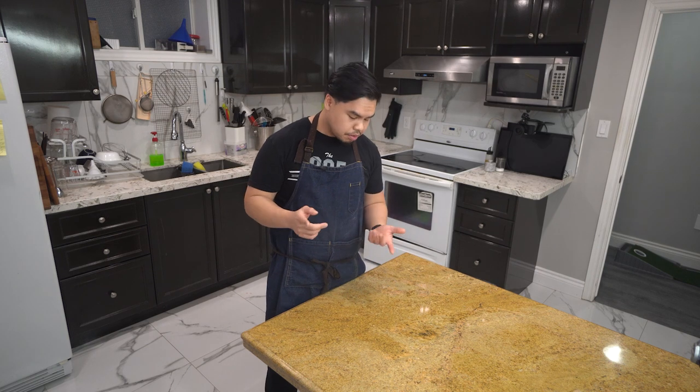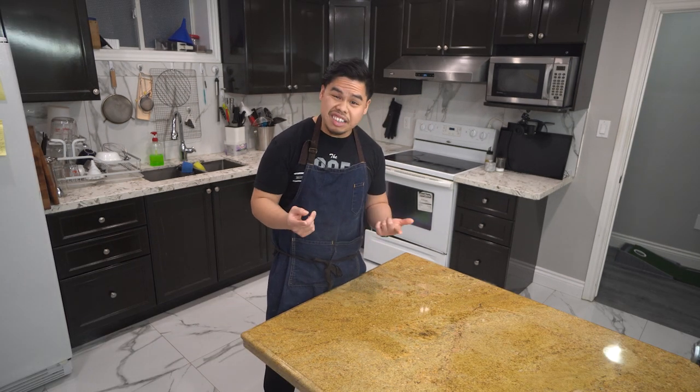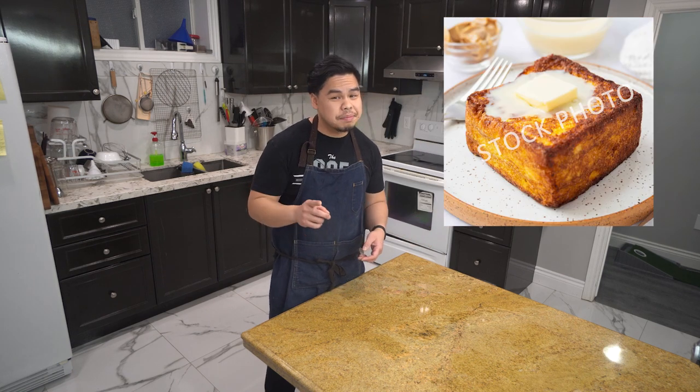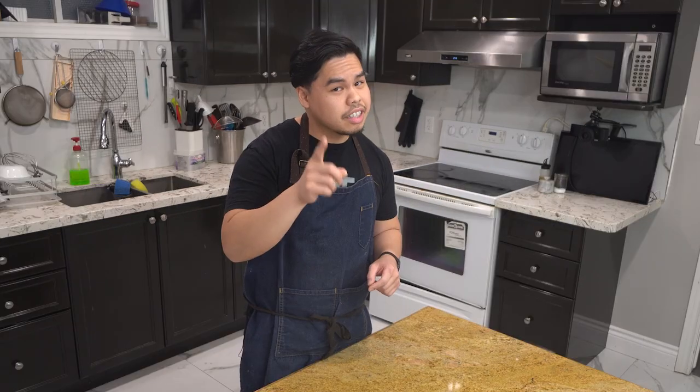So why square bread? First, let's talk about why you should make your own bread. It's easy, it's fresh, and it tastes way better than that Wonder Bread you've been buying all your life. But why make it in the shape of a square? Well, again, it's easy — hardly anything to it. It's the perfect shape for a grilled cheese, makes it look fancy and pretty. Or if you're a monster that doesn't eat crust, it's much less wasteful. But I promise you, you make this, you'll like the crust.